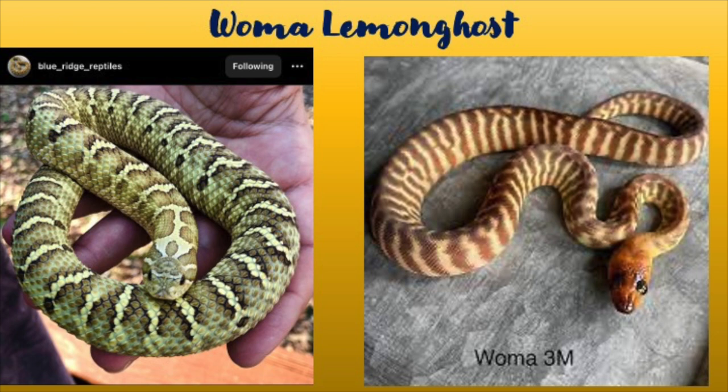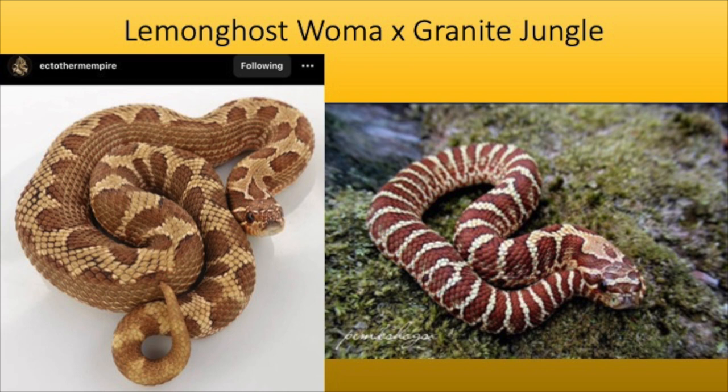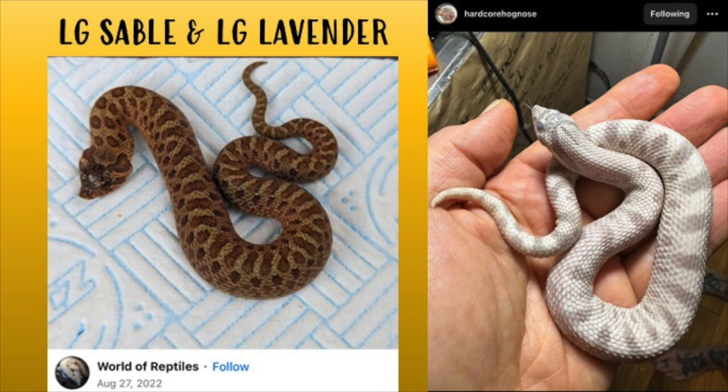On the left is a lemon ghost wama — just beautiful, with really nice contrast, darkening saddles, that yellow ghost appearance, almost exotic-looking. That picture almost looks Photoshopped, but that's just a beautiful animal. Now here we're looking at a lemon ghost wama crossed with a granite jungle. This is a nice combination of polygenetics and pattern — on the left you have a crazy pattern, not a reverse stripe, with jungle influence coming in and the lemon ghost fighting through with that yellow tint.